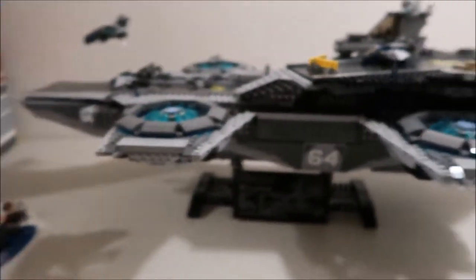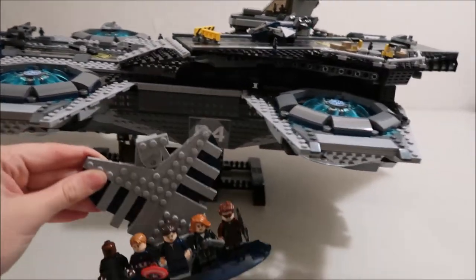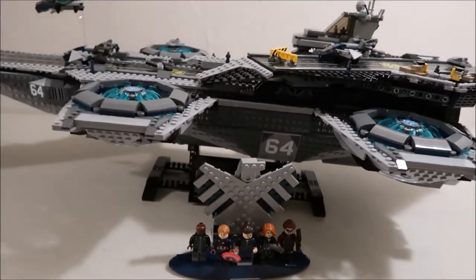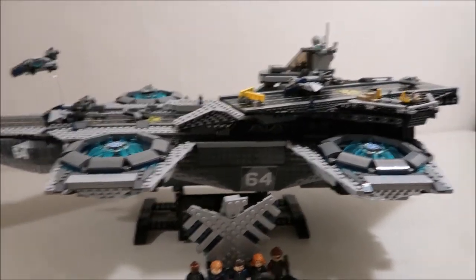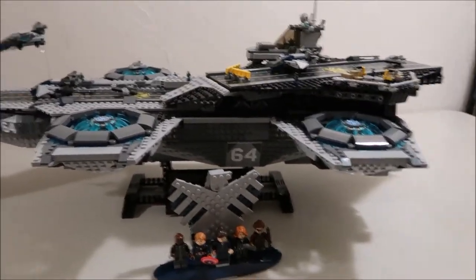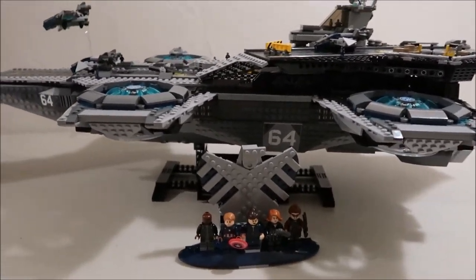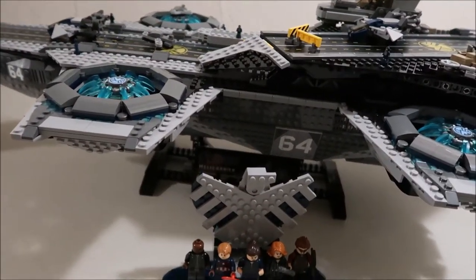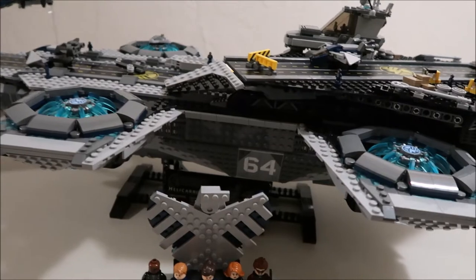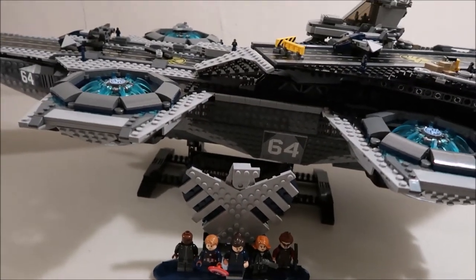So this is the S.H.I.E.L.D. Helicarrier. It's an Avengers Marvel set. That's a small review — I know the set came out a while ago, but I thought I'd review it with some of my other Disney sets. Check out my other Vlogmas videos and other Lego and Disney videos, and remember to subscribe and turn on notifications to get the Vlogmas videos — they're going up every day. I'll see you guys tomorrow.